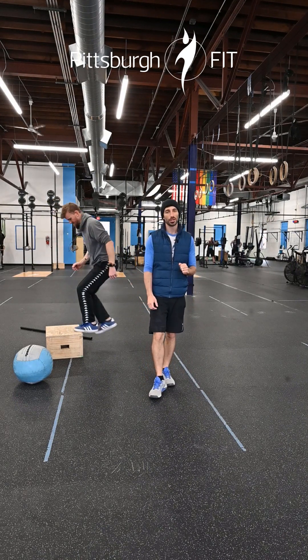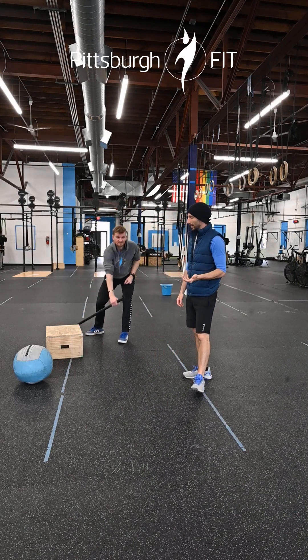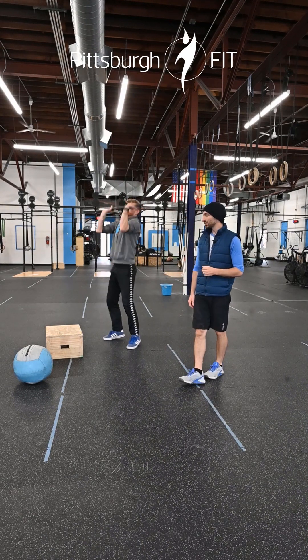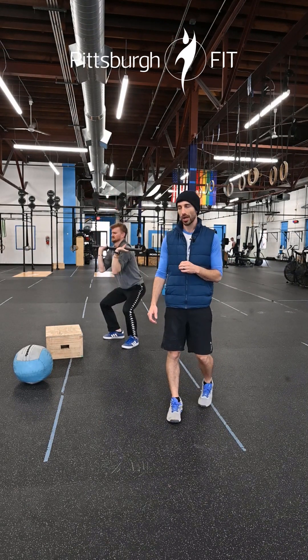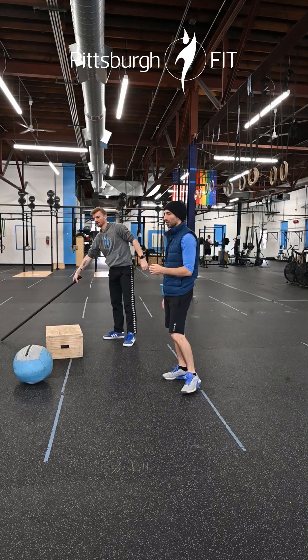Our fourth movement is push presses. With the bar in the front rack, you have a dip and a drive — dip and drive, dip and drive. These are light weights on the bar so you should be moving them quickly and getting a lot of reps. Still two sets with one break in the middle, but we're looking for high volume here.